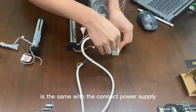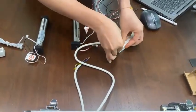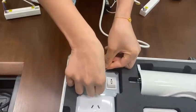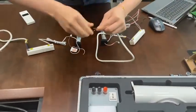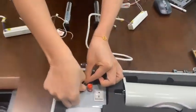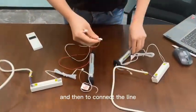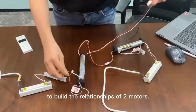After programming the main motor, we need to connect the power supply of the sub motor. It is the same — connect the AC power supply lines. Then connect the line between both motors to build the relationship between them.